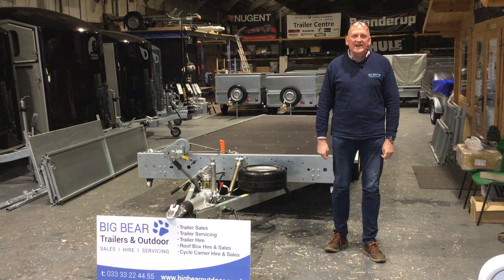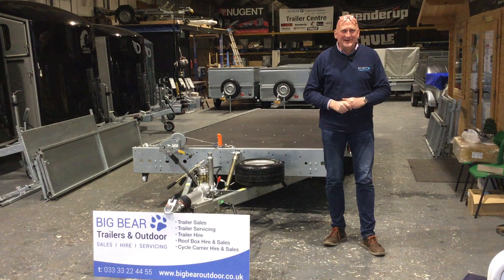Welcome to Big Bear Trailers and Outdoor in Allendor, Northamptonshire. We normally do our reviews outside but it's trying to snow at the moment, so we're going to stay inside if that's okay.